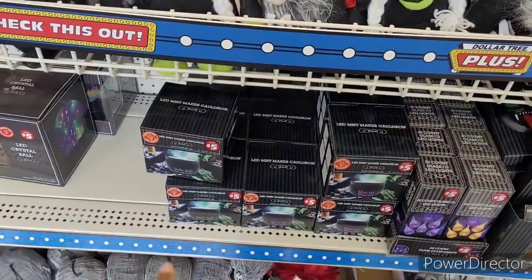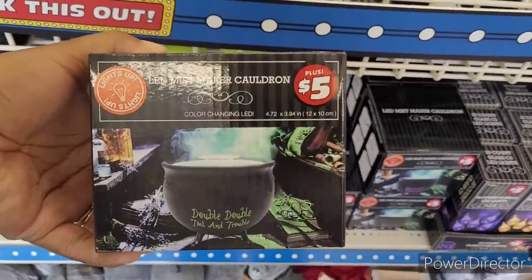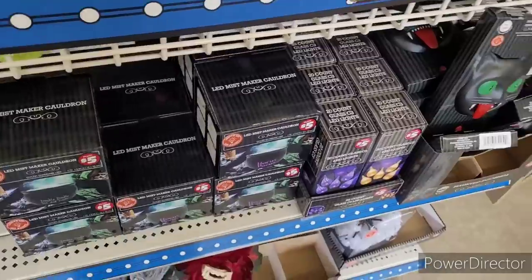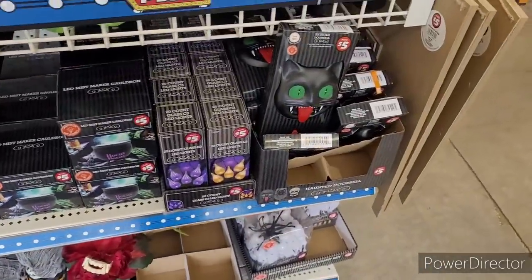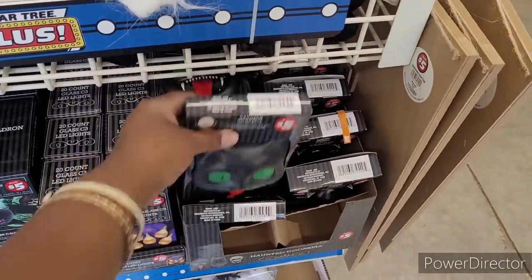And then they have the LED. Oh, this is the Mist Maker Cauldron. Oh, that's a great find. And then they have some lights. And this is the Haunted Doorbell right here.